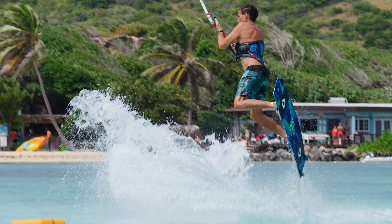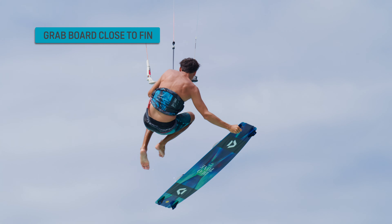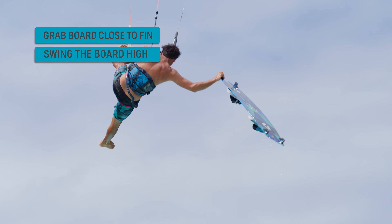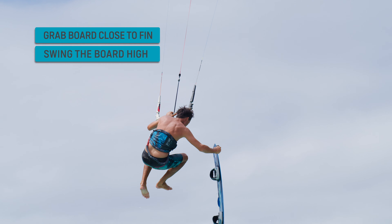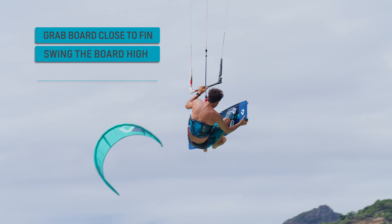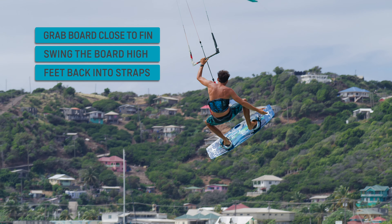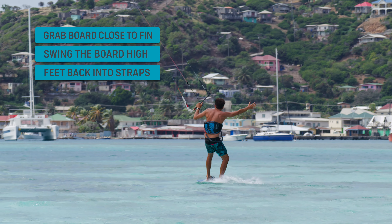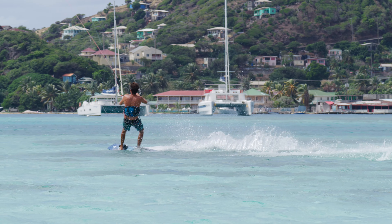Grab the board close to the fin. Swing the board up high. Put both feet back into the straps at the same time. Enjoy your ride with the Duotone Kiteboarding Academy.